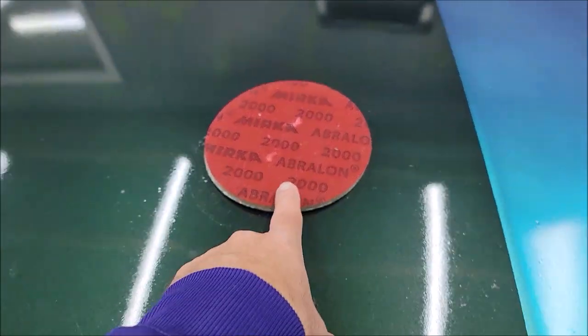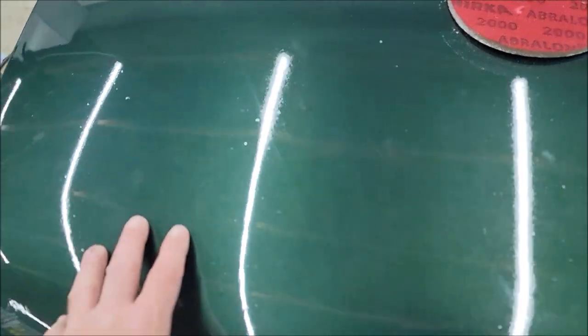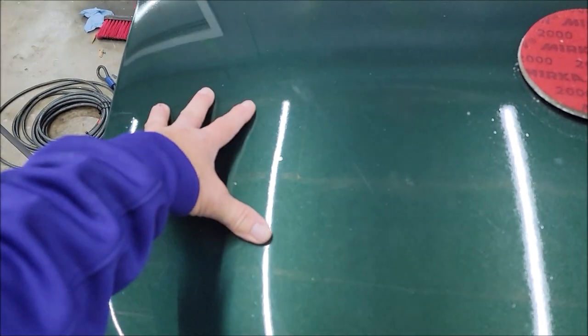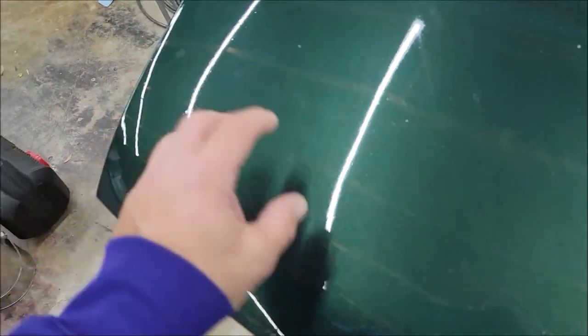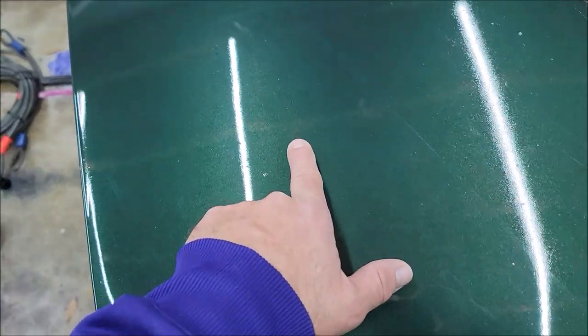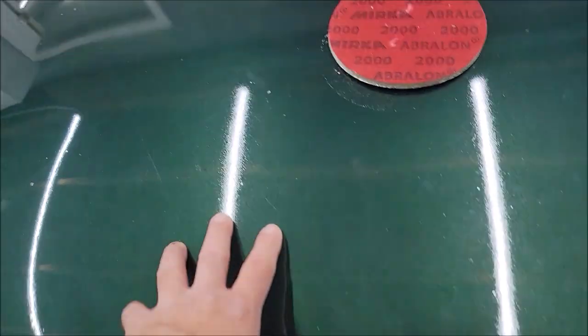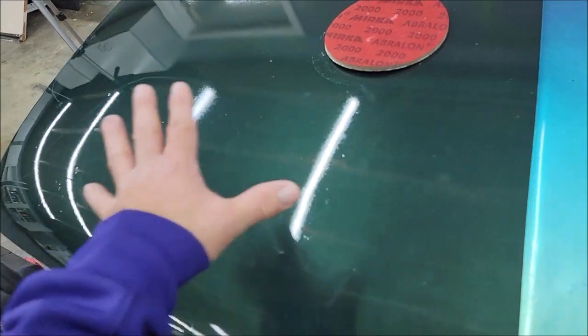All I did was put that Mirka Abralon 2000-grit disc on my DeWalt dual-action polisher. I sanded this evenly with the 2000 grit, then went back with an orange pad on my DeWalt 15mm dual-action polisher and the Dapp Smart Polish — and this is what I ended up with. I didn't clean the gun too well before spraying just the clear, so there are some flakes in here, but that's fine — this is a demo panel. You can sand it and polish it just like clear coat.